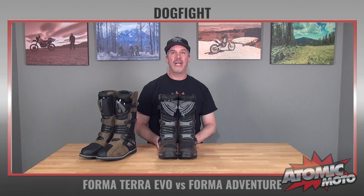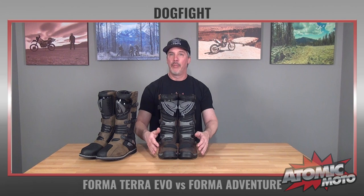We at Atomic Moto use a different conversion from EU to US than Forma uses. Forma USA actually helped us develop that conversion. We feel it is more accurate. And if you want a little bit of info on it, you can look on our size chart or give us a call and we'll help you out.